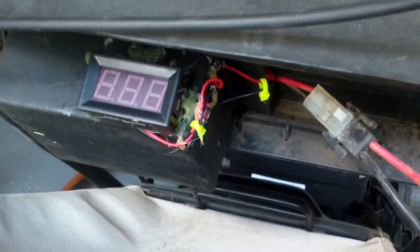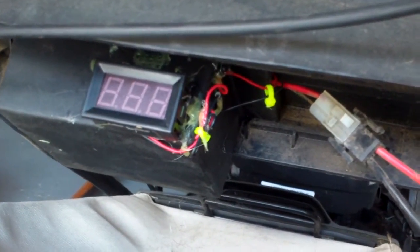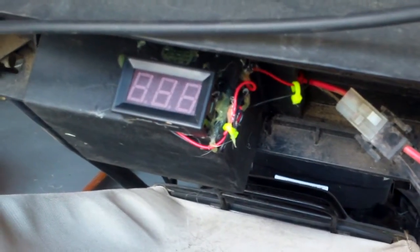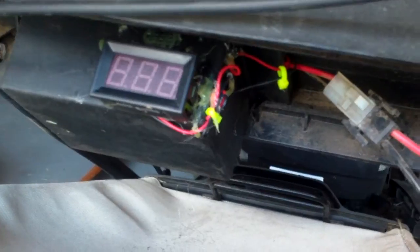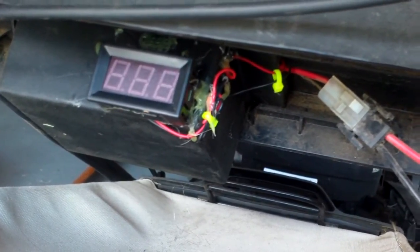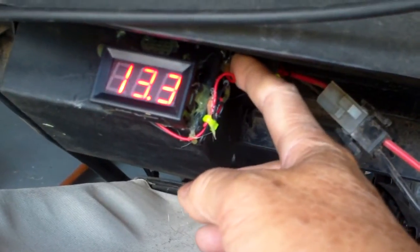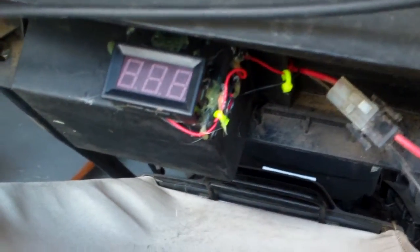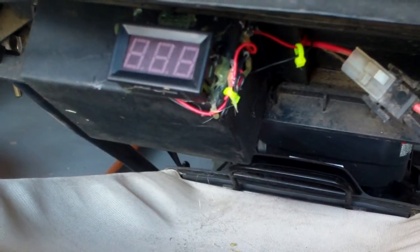This only cost about three to four dollars — I bought the meter off eBay and there's no special knowledge needed. It's just everything positive connected to the positive terminal, negative to the negative connector, and that's it. Then you have a good indication of what your battery level is like.